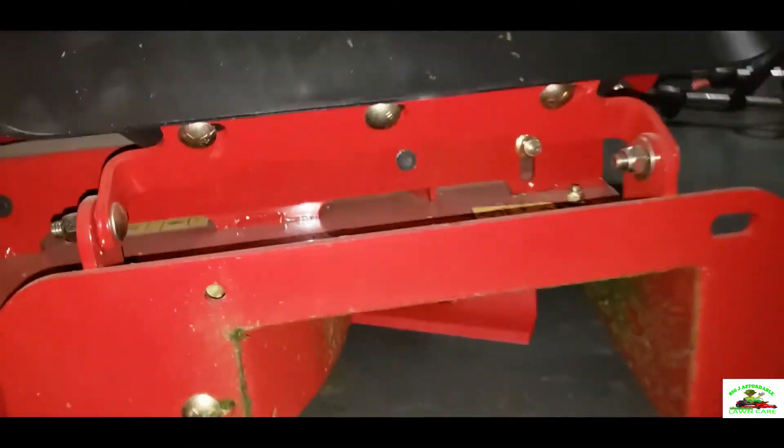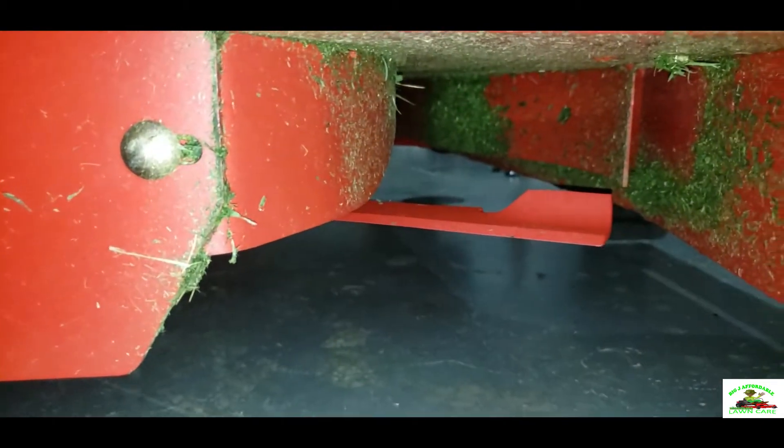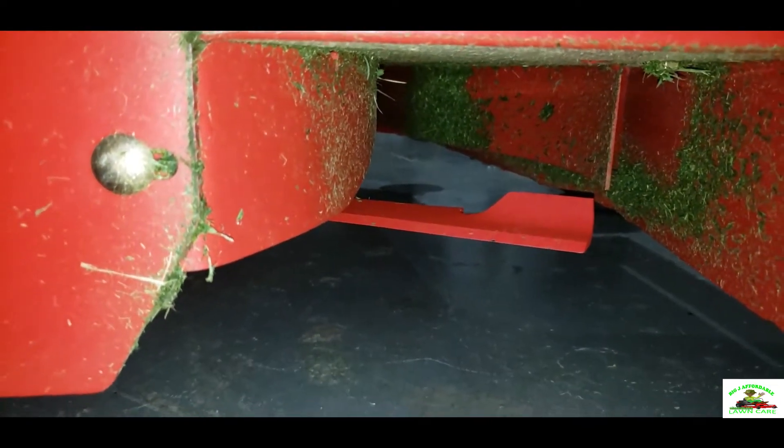Also, this mower has two blades on the bottom of it. This is the 44-inch deck — as you can see, these blades look like high-lift blades. I have been using it, and as you can see there's grass on the bottom of the deck.